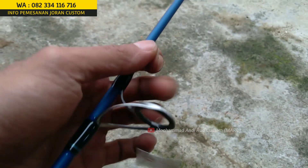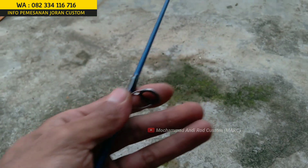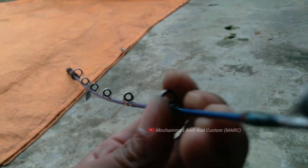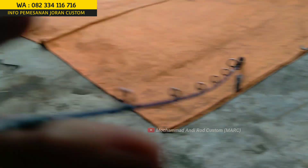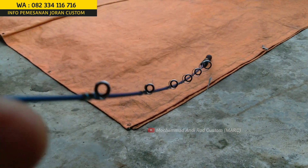Di atasnya ring gate, ada 7 ring gate semuanya: 1, 2, 3, 4, 5, 6, 7, sama top — 7 semuanya. Menggunakan ring 2 kaki. Tipe ring Fuji itu banyak sekali, kalau mau pesan tinggal ngasih contoh modelnya sama saya. Untuk kelurusannya, kalau joran ditaruh begini, posisi ring-nya akan ada di atas. Bisa mengetahui bending-nya juga.